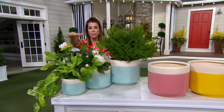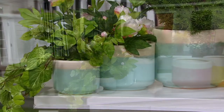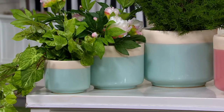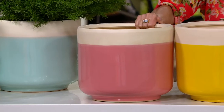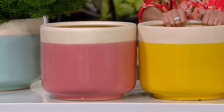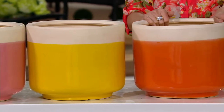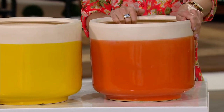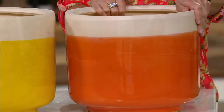The large, the medium, and the small — you will get all three of those, and then your choice of color. This one's the teal, it's really pretty. This one is the pink. Here is the yellow. And then we have the orange, which is our most limited. Think about the pop of color that this could add just where you need it.